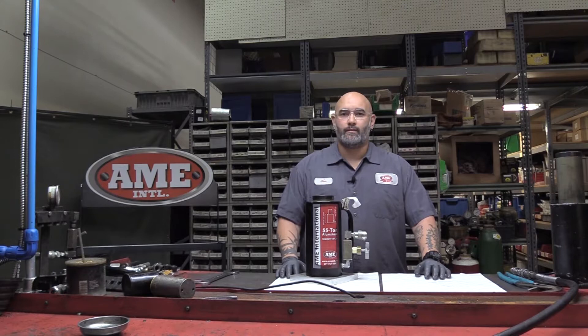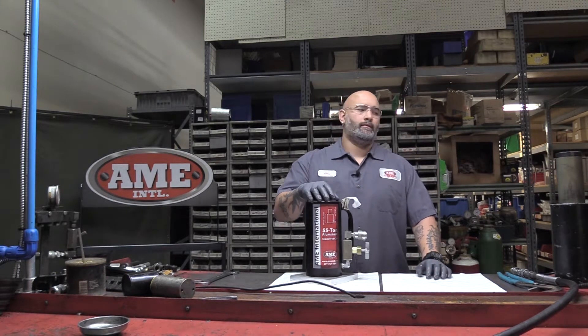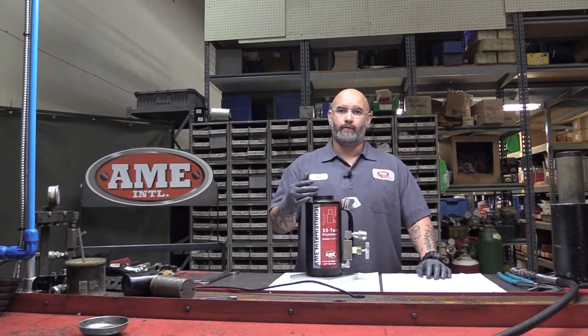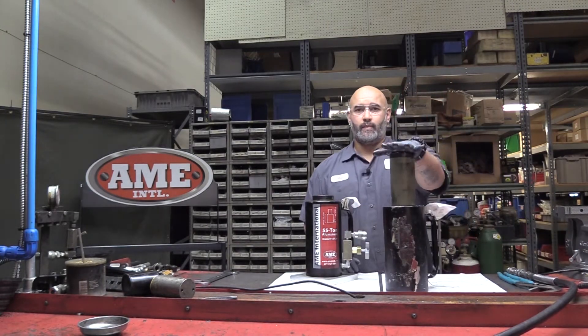A typical call that we get from customers — 55 ton ram, 100 ton ram in particular — the complaint is: my piston, I extended it but it won't fully retract. It ends up looking like this. You've got a stuck piston.